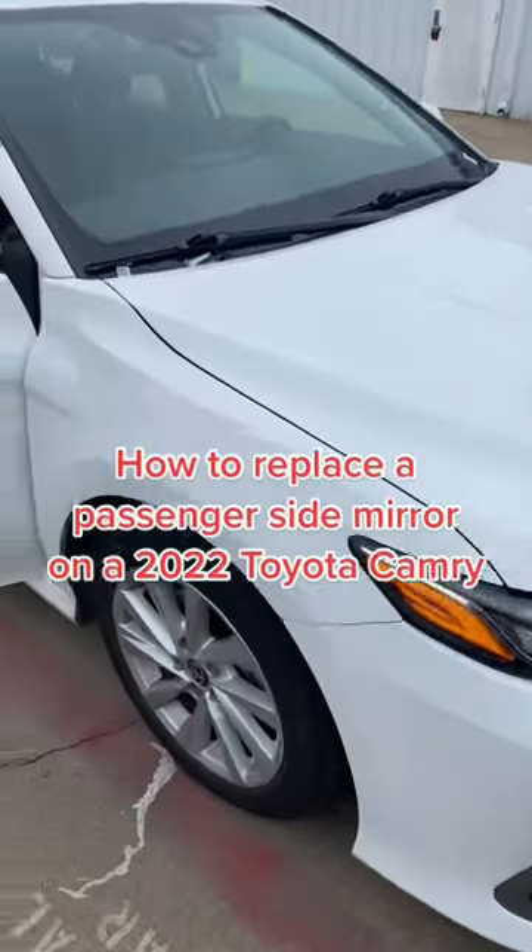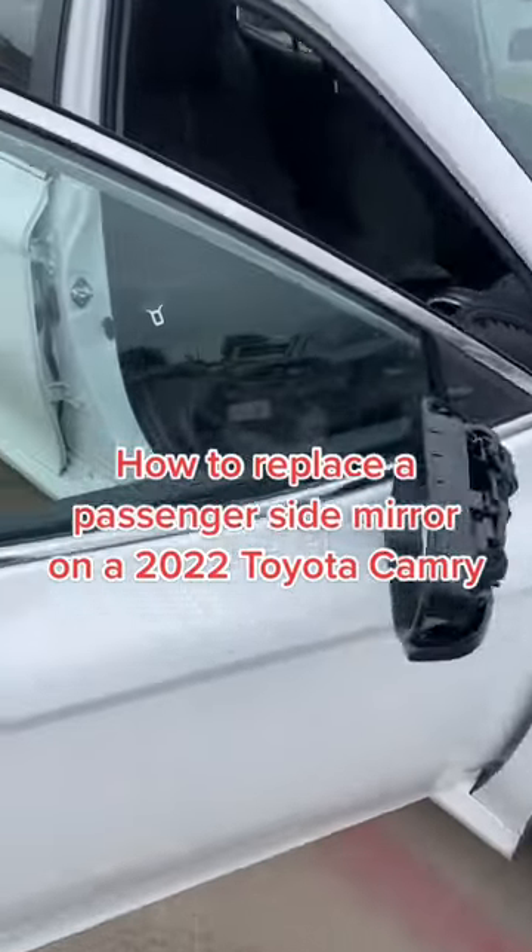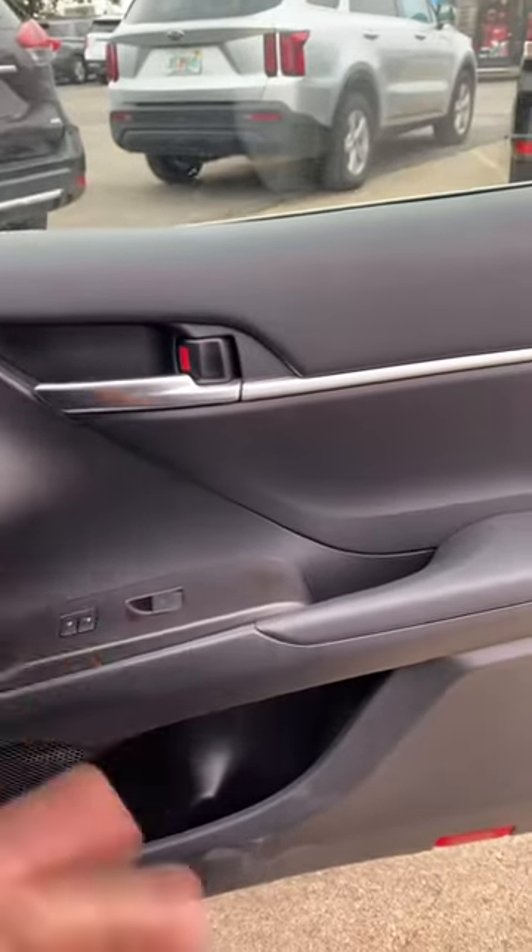How to replace the passenger side mirror on a 2022 Toyota Camry. First, go ahead and just open up the door.